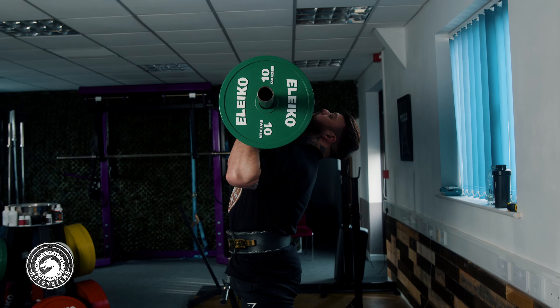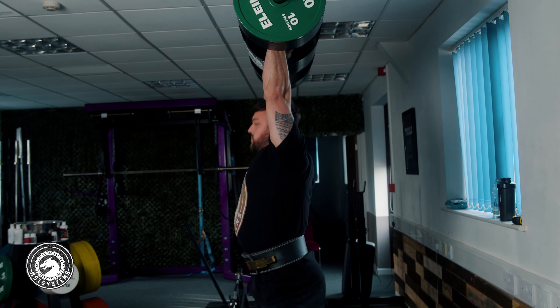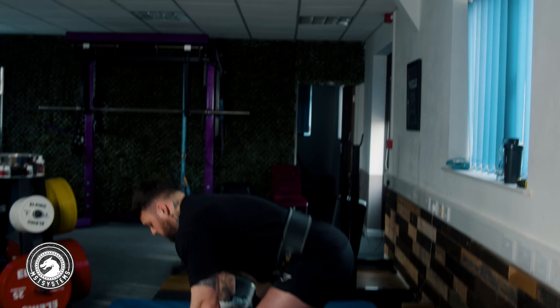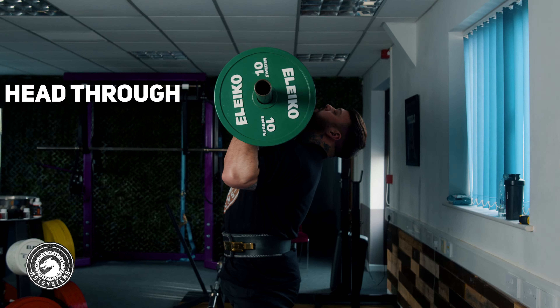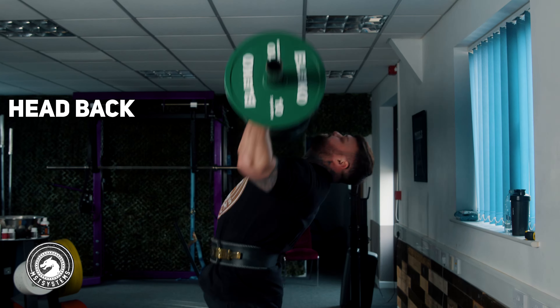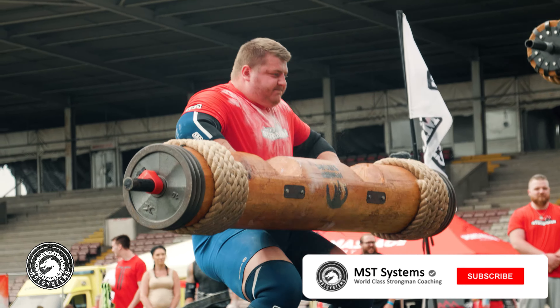Make sure we get a nice vertical dip, extending vertically through the log — we're going through it, not into it. Once we've got the push press mechanic down, the main cue that's different from what weightlifters apply to the barbell is keeping our head back. With a log press, when you do the push press it doesn't go as high as a barbell. An efficient push presser will get the log just about over the head, and that's why you see a lot of people fail there — the head goes through and the log just sits above it.